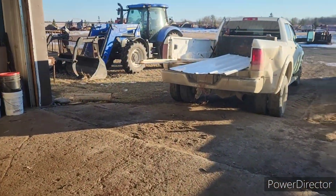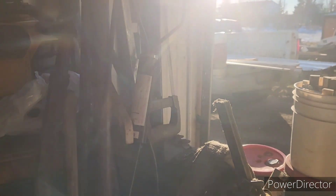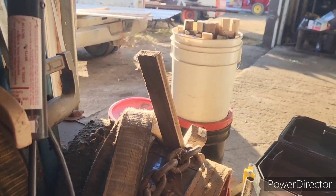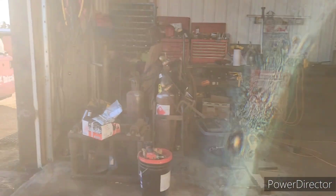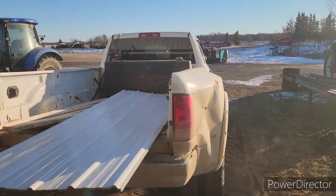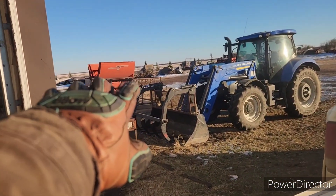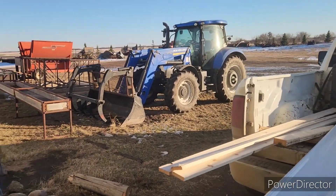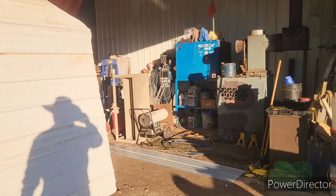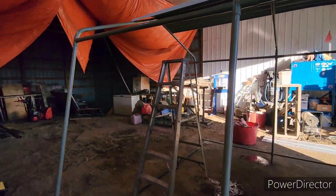Okay guys, how you doing today? It is Tuesday afternoon, November 27th or 28th, something like that. Cows are all fed up for today and tomorrow, banking appointments are done. Notice the shredder is not hooked up to big blue — he's unhooked and parked. That's because tomorrow is going to be a big day for big blue — lots of front end loader action tomorrow. We're going to try getting something done with this thing.